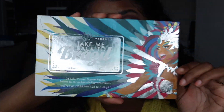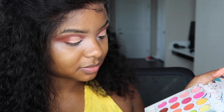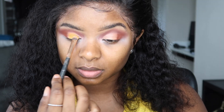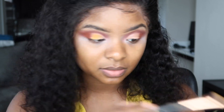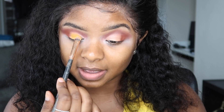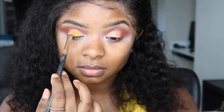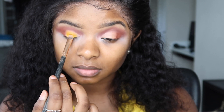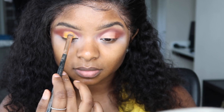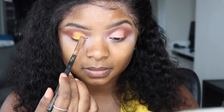I'm going to use my Take Me to Brazil BH Cosmetics palette and apply the yellow color all over the concealer I just put on my lid. I ended up having to spray my brush with a little bit of rose water because it wasn't giving me the pigmented yellow I wanted. Once you spray it — you can use water, setting spray, anything you have — it makes the yellow stick more to the brush and you get more color on your eye.